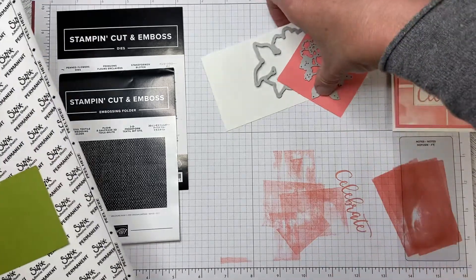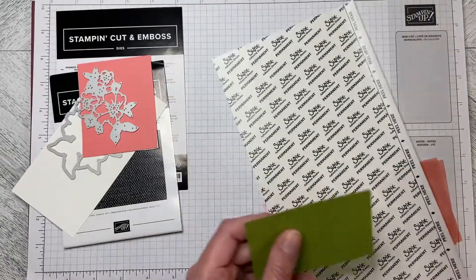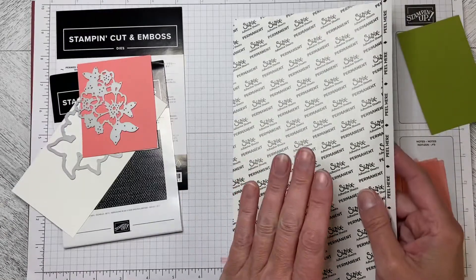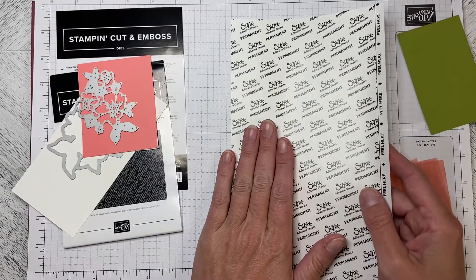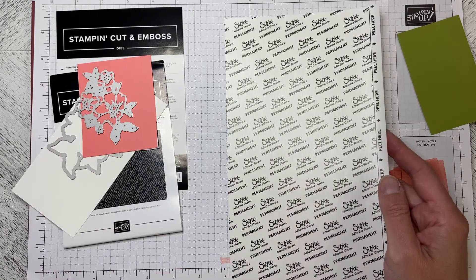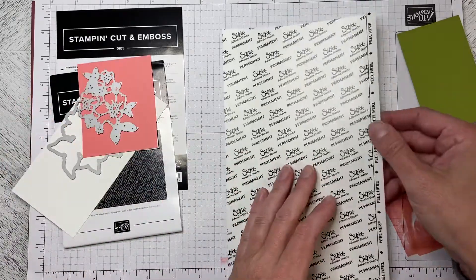I wanted to show you quickly because the last video I did on using the adhesive sheets was months and months ago. I have the old style sheets — they come in a 12 by 12. The sheets in the catalog come in a 6-inch strip; they work exactly the same way.